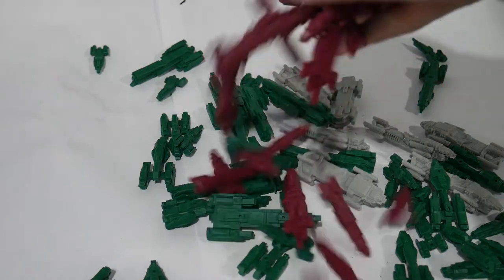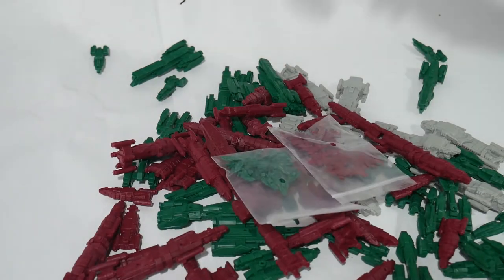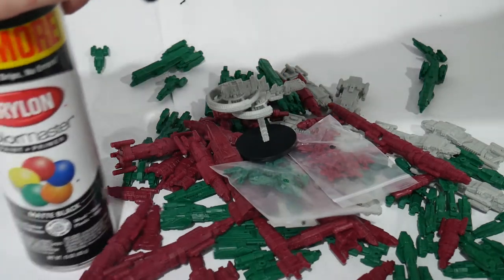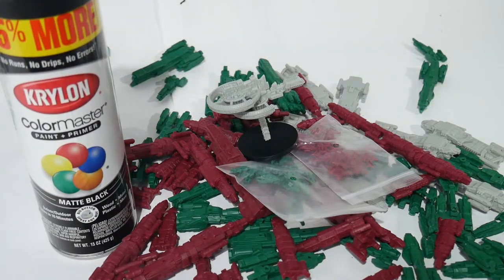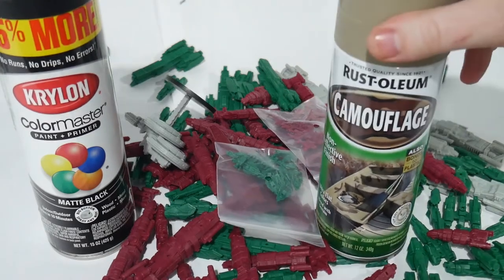This game comes with dozens upon dozens of little plastic ship miniatures. They look fantastic, they sit on little standees, and honestly you don't need to paint them. But that's not what this channel is all about, so let's get them painted.